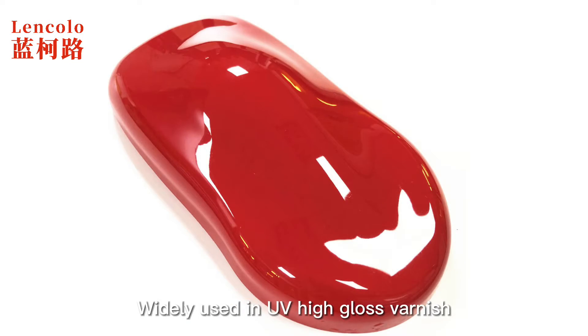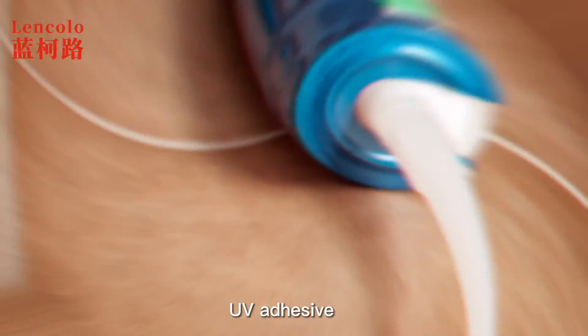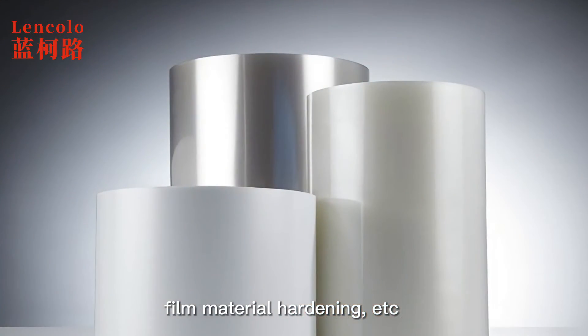Widely used in UV high-gloss varnish, UV plastic paint, UV screen printing varnish, UV 3D printing, UV adhesive, film material hardening, etc.